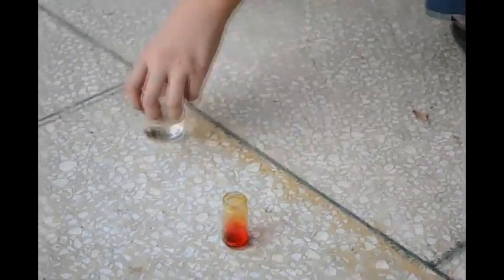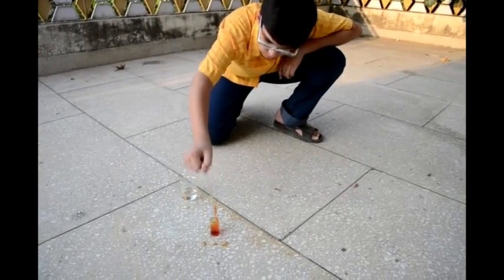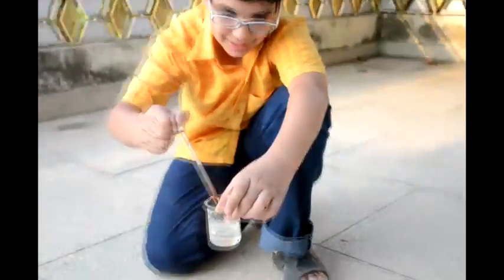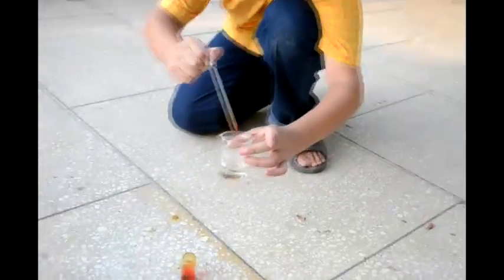Now I am going to do this experiment with the Chromyl Chloride fumes. As you can see, as soon as this drops in, it gives a greenish bluish color. That is the Chromium(III) complex.